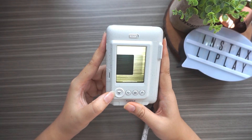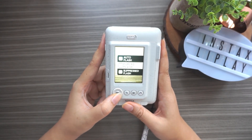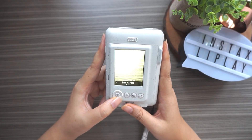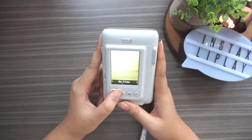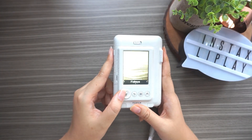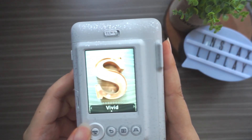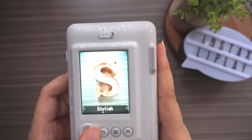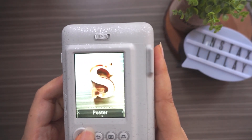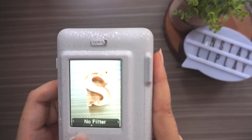On the right you can choose the self-timer, and I'll set it to off. You can also turn off the flash, which is kind of good - I'll turn it off for now. On the bottom you can choose the filter: no filter, stylish, vivid, fisheye. Let me show you - so first is no filter, then stylish, vivid - there's not much difference - then fisheye, poster, black and white, and Sepia. I'm back to no filter.